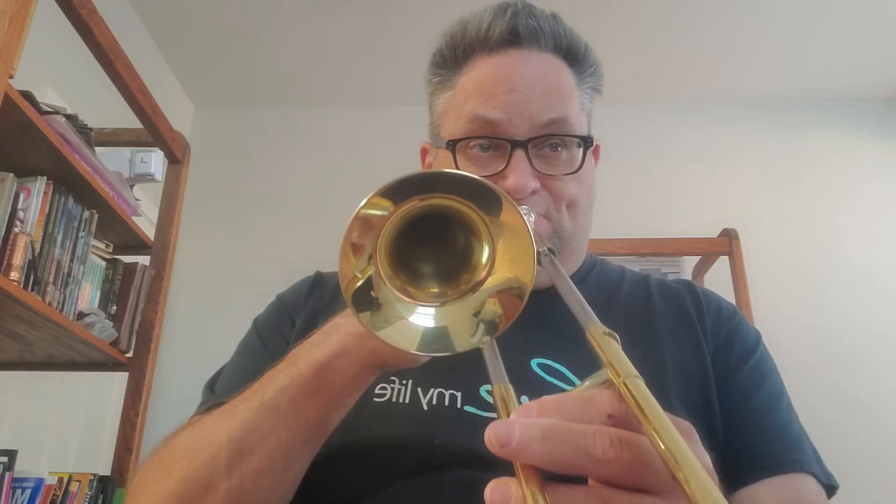Now that we know what it sounds like and we know the note names, we can play this — that's the line you're going to play because that's line one of both. Now we're going to play a duet, so I need you to get your trumpet out. I'm going to play line two while you're going to play line one with this recording.